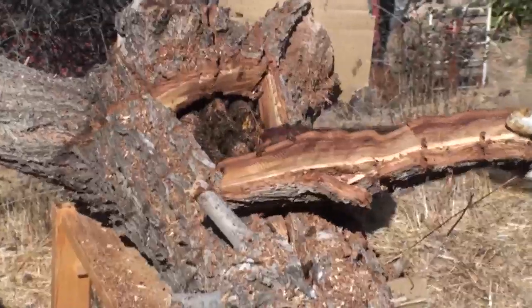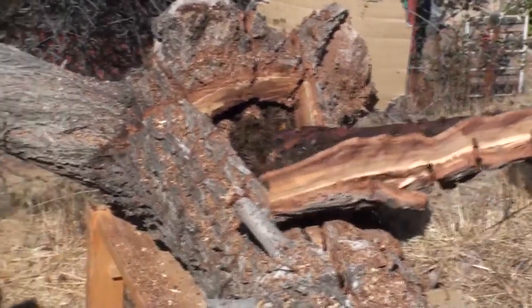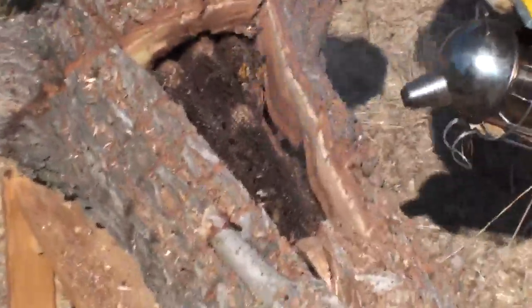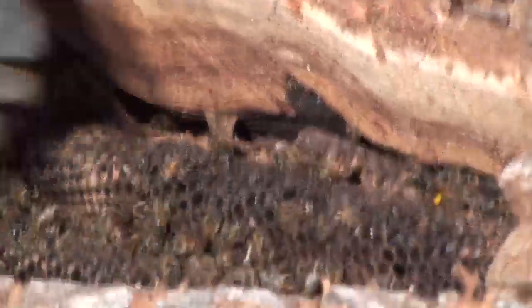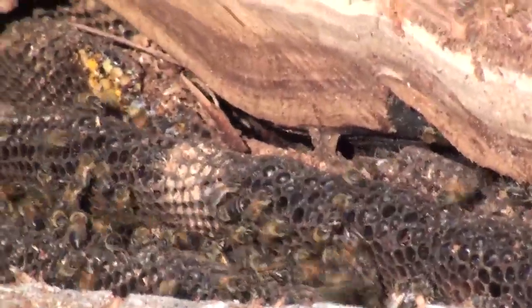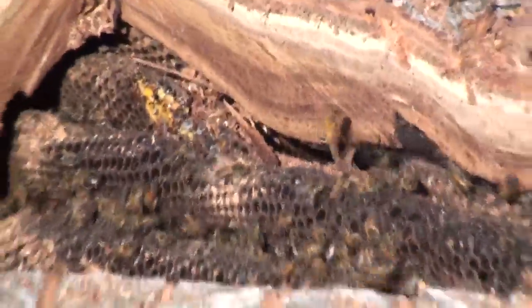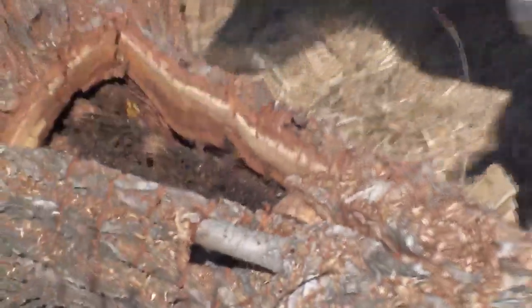Alright, we're going to take a look inside now — there they are. We're going to smoke them real good. I'm looking to see the general landscape of their comb — it looks like it's laid kind of vertically in rows, longitudinally along with the lay of this limb. So I'll start cutting away one of the sides, maybe this side over here since I started there.